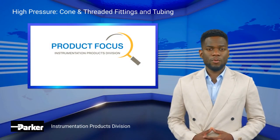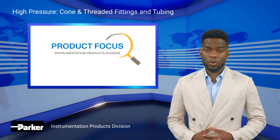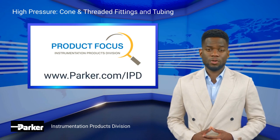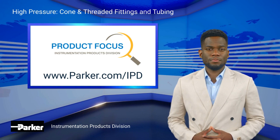This concludes our product focus on the Parker Autoclave high-pressure cone and thread fittings and tubing. To learn more about our full line of high-pressure products, visit us online at parker.com/IPD. Thank you for joining us and have a good day.